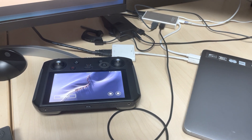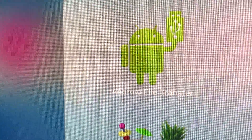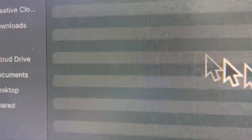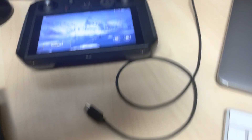Basically, the only thing you need to do is download the Android File Transfer application from android.com/file-transfer. As soon as you download it and open it, you're going to get a message that it is not available — that's okay, just close it.